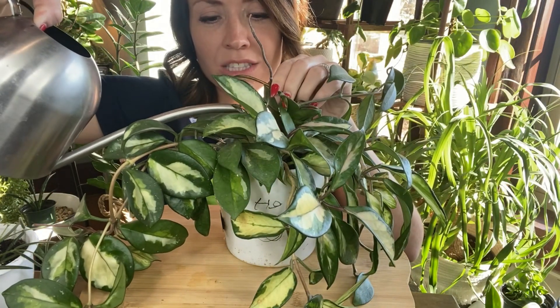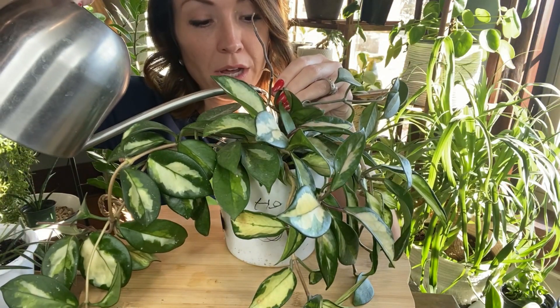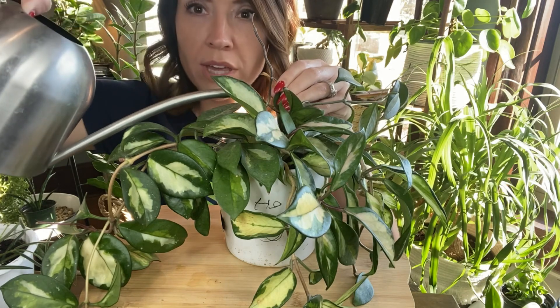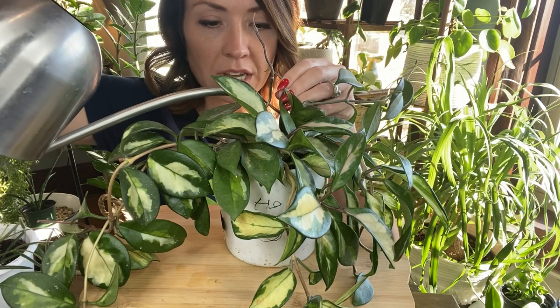I'm thinking this is the one that people call Crimson Queen sometimes too. But when I bought it, it was labeled Hoya exotica, so that is what I call it. I'm going to saturate it real good.